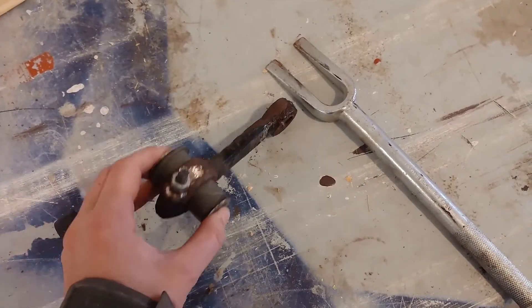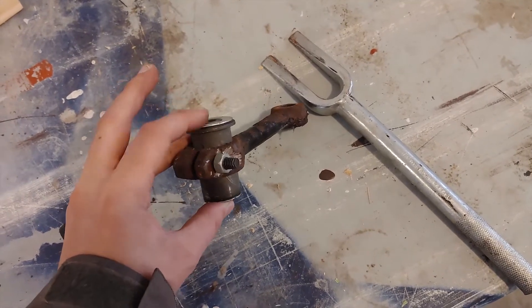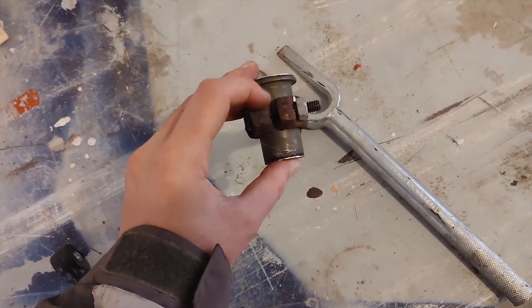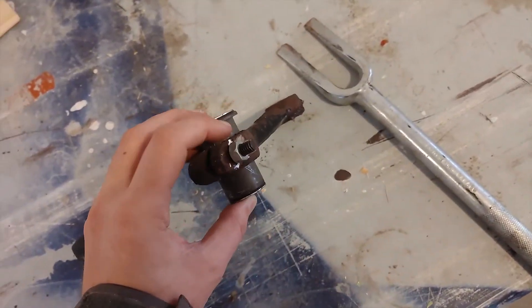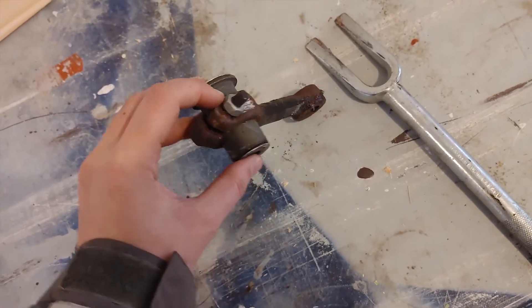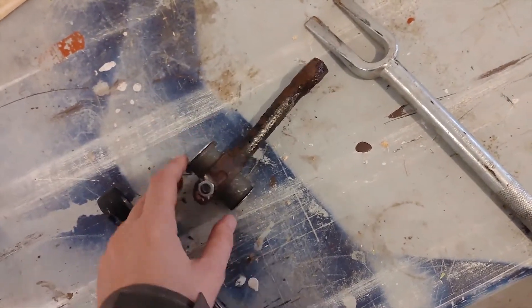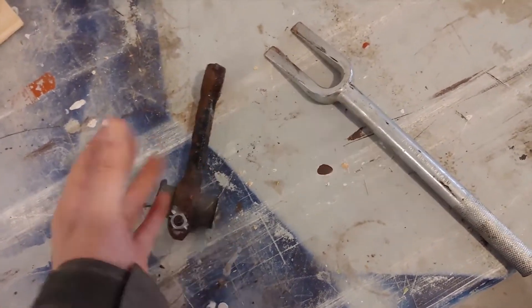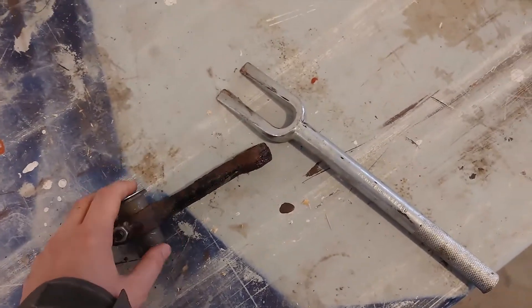I had already removed this idler arm in the past and had to improvise a little, because I thought I could get away with just replacing the bushing — but that was a real nightmare. This bolt here was totally seized so I had to cut it out, drill out the hole, put a nut over here and angle grind it. I didn't want to drive around on that, so it was just temporary while I parked it for winter.